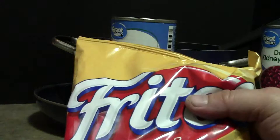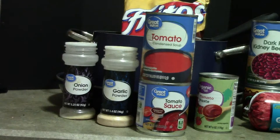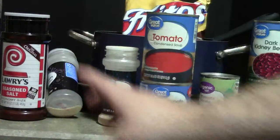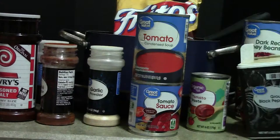You'll also need Fritos chili cheese chips, garlic powder, onion powder, chives, seasoned salt — I mainly use the generic brand, but that's only because that's what I can afford; if you use a more expensive brand, that's up to you — chili powder of course, black ground pepper, cayenne pepper, and red crushed pepper.